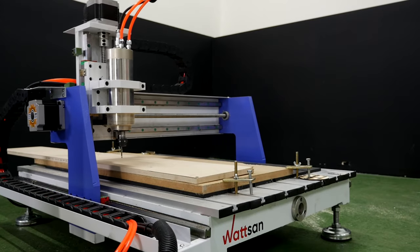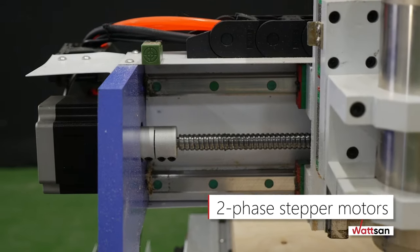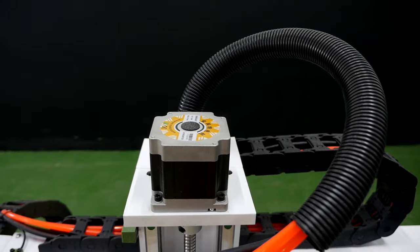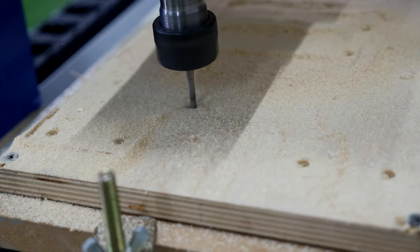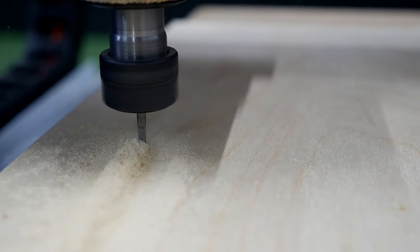The Watson 0609 Mini comes with two-phase stepper motors that provide movements along Y, X and Z axes. Also, the machine can be equipped with hybrid steppers or servo motors. The machine can be used for making knife handles, milling butts of rifles, and engraving on flasks and thermoses.